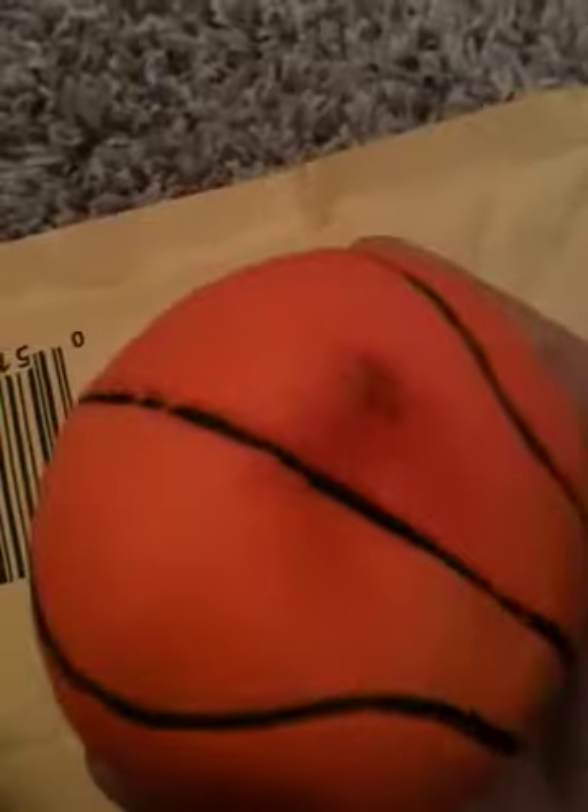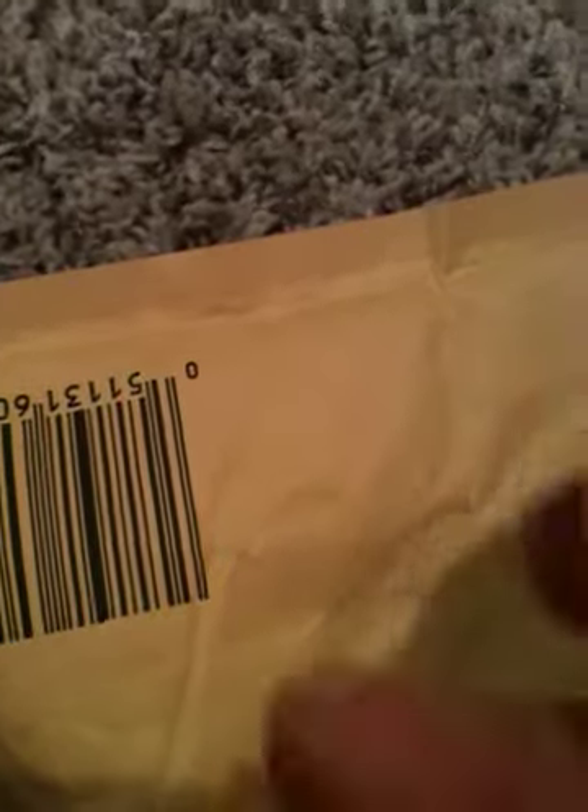So first I got this basketball squishy and this is super squishy, I love this. Thank you so much. And I think you said there's a dent in it, but I don't see it, or it might be in the soccer ball. But yeah, this is really cute.